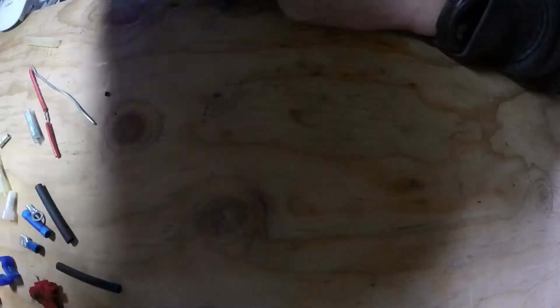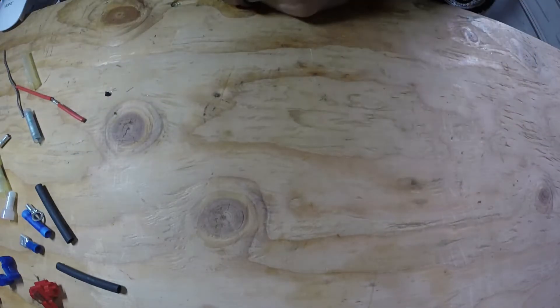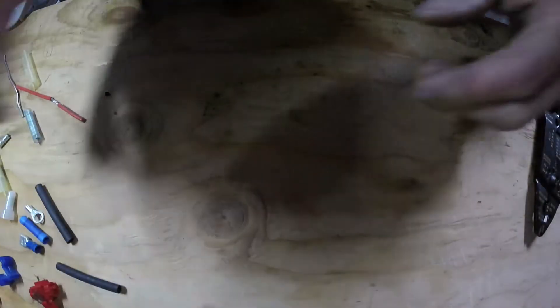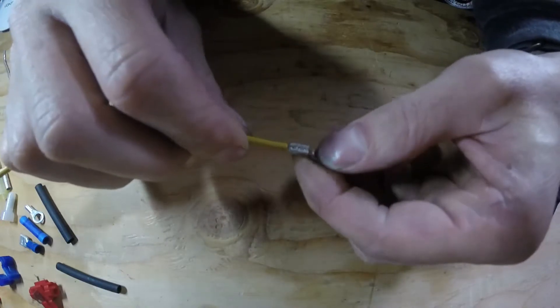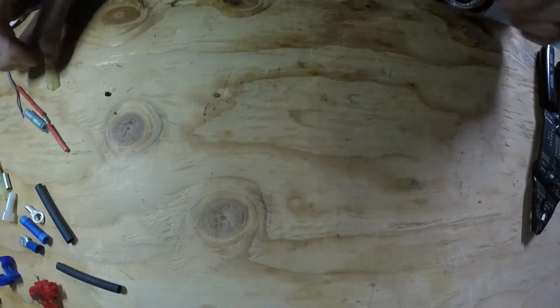That's pretty much all I've got for connectors — there are a lot more different styles out there but this covers the main ones. There are proper ways and improper ways to connect wires, so I'm going to show you how to do some of these connections that I do at work. Hopefully it'll help you out. Let's start with how to strip a wire.